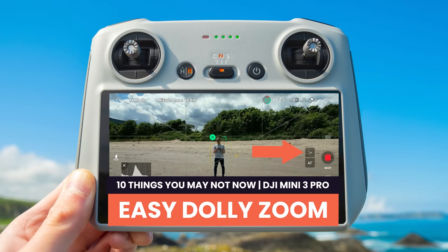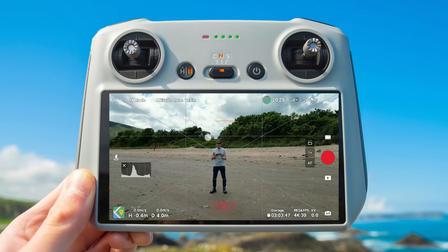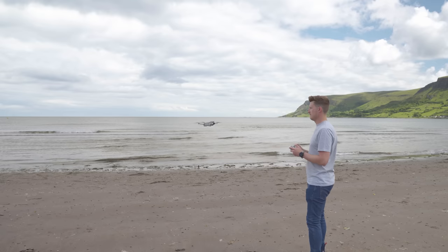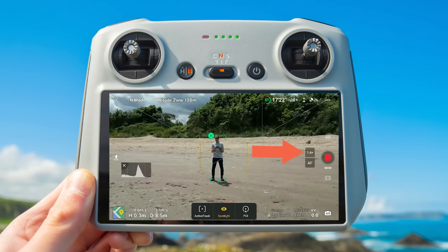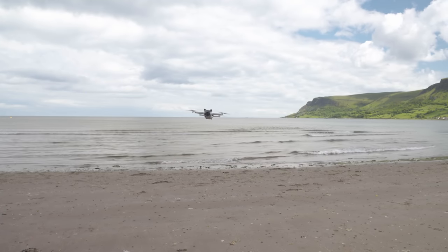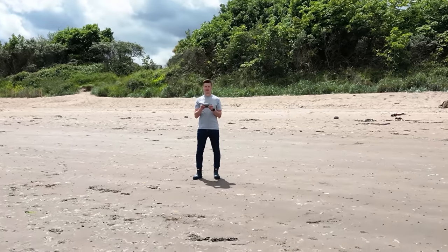Easy dolly zoom. The dolly zoom is a really nice effect you can do with a drone, and with the DJI Mini 3 Pro it's even easier. Use tracking to draw a box around your subject, enter spotlight mode, and start flying the drone back away from you. Tap the zoom button in the DJI Fly app and the zoom will slowly go from one times to two times. The drone automatically zooms the camera in while all you concentrate on is flying back — a great assisted way to get a smooth dolly zoom effect.